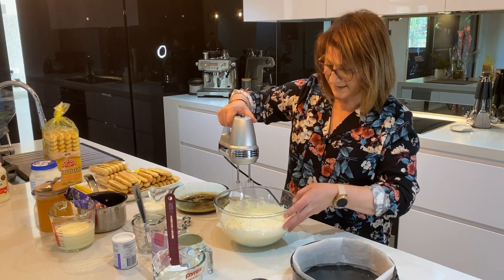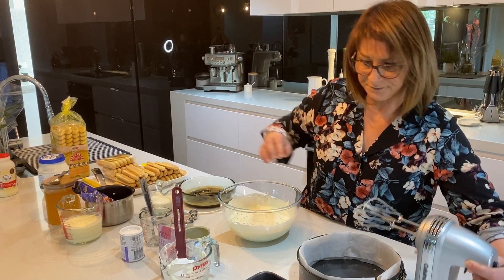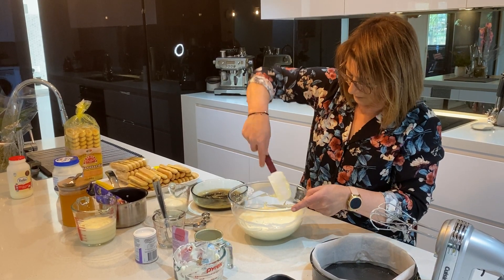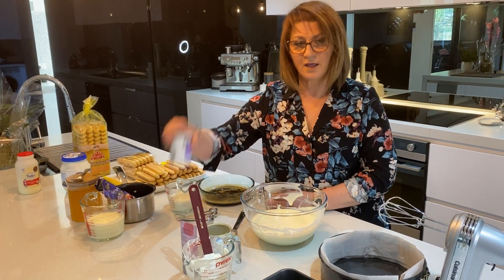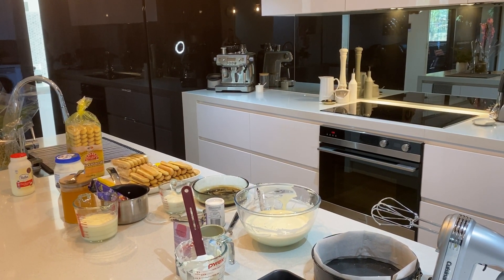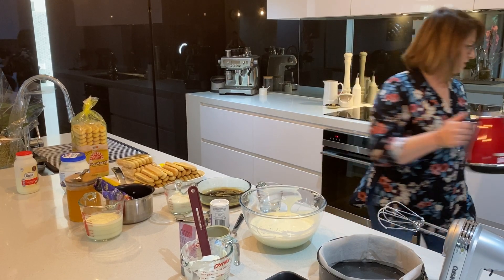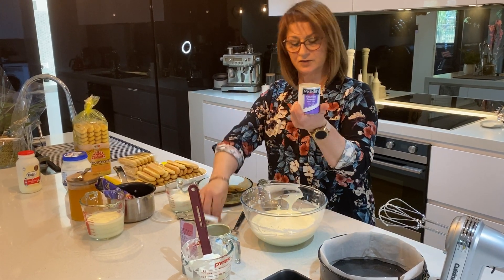Once that's thoroughly mixed, just grab the scraper and wipe down around it. Then what we're going to need is a quarter cup of hot water and a tablespoon of gelatine. So a quarter cup of water and a tablespoon of gelatine.